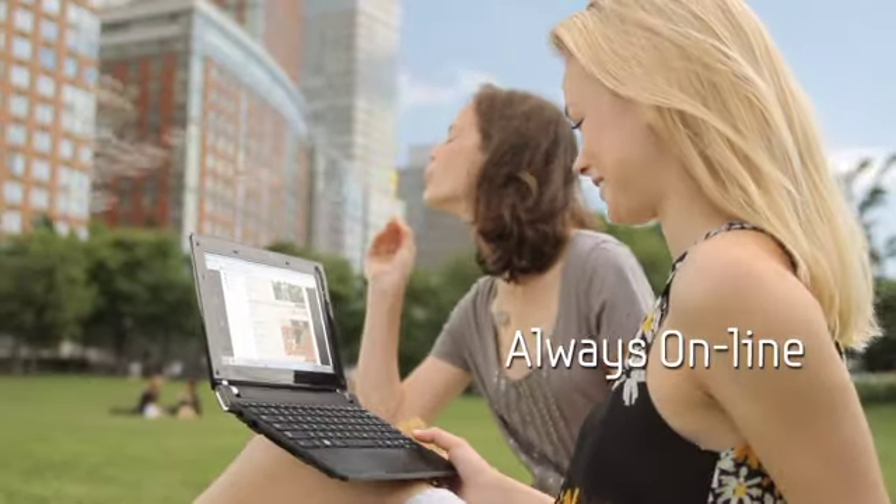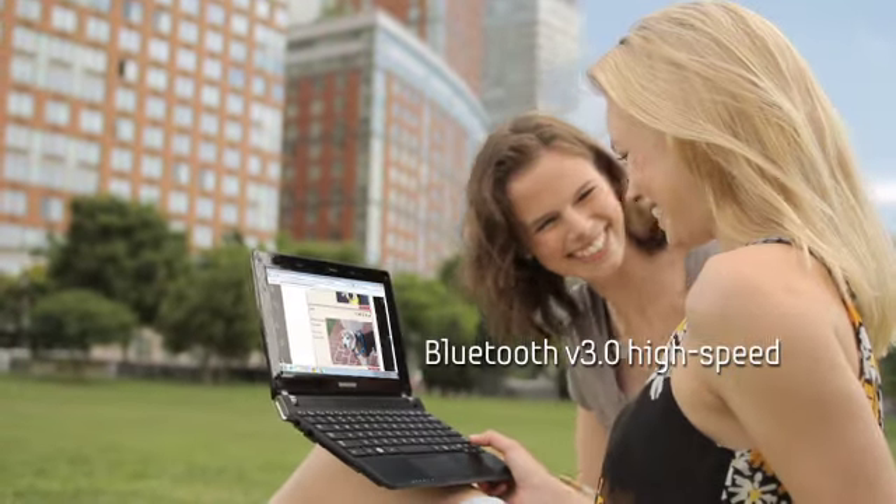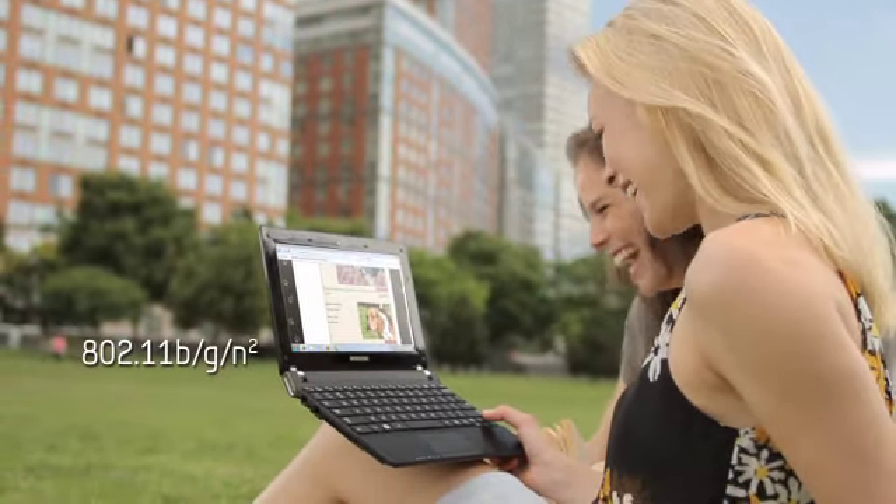And you're always online when you want to be, with built-in Bluetooth, Wi-Fi and 3G modem.